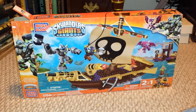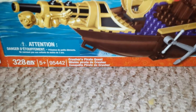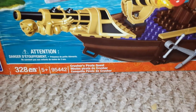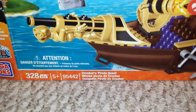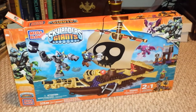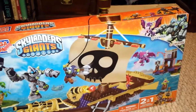I'll show you how everything looks on display, but this is officially called Crusher's Pirate Ship. It's very cool and pretty time-consuming — it's 328 pieces, so if you want to build it you might want to have the night to do it because it will take some time. But without further ado, there it is.